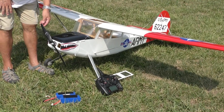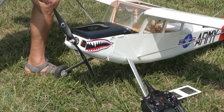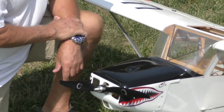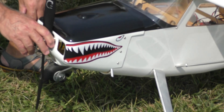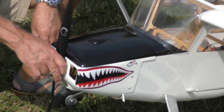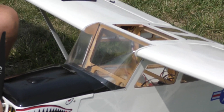I'm running a 17x10 Zhor prop on a Rimfire 160 motor, which is about that big around and about that long, and will handle 12 cells. So I had to get a special ESC that would handle 12 cells, so I got the Castle Creations 80-amp Edge high-voltage ESC.